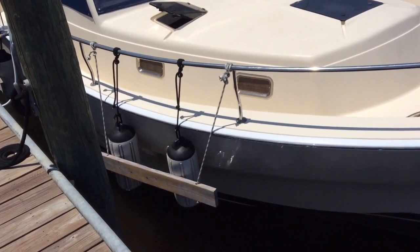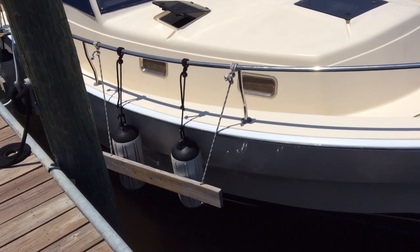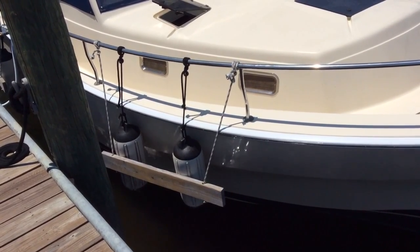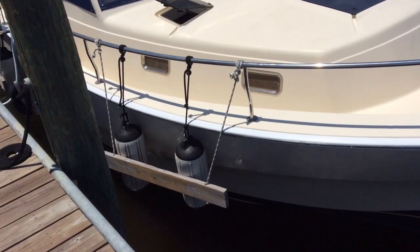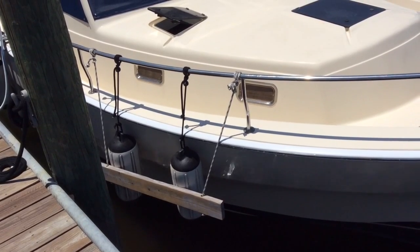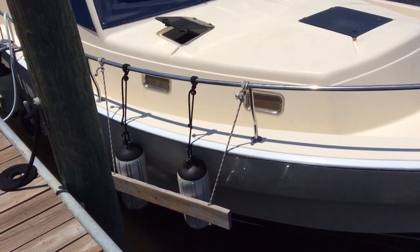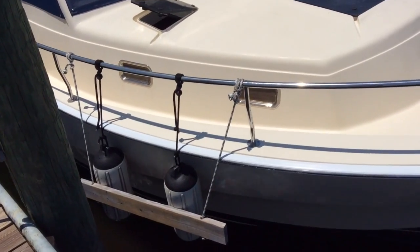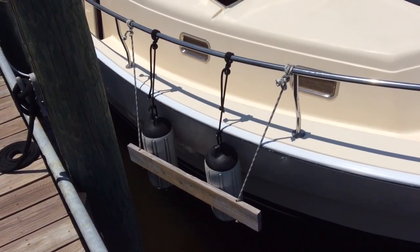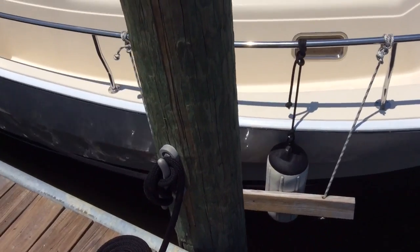You can actually put two cylinders or barrel fenders in the vertical position and then tie a piece of wood — a two by four or two by six. That way it gives you more wear against the piling as the tide rises and falls, and as the wind comes in from the bow and the wind comes in from the stern. That board is about five or six feet long, so you'll have five or six feet of contact onto the piling on the dock.